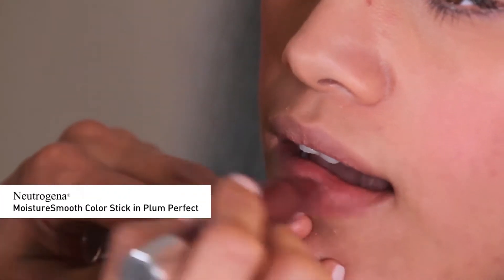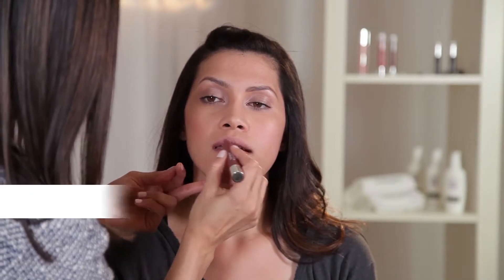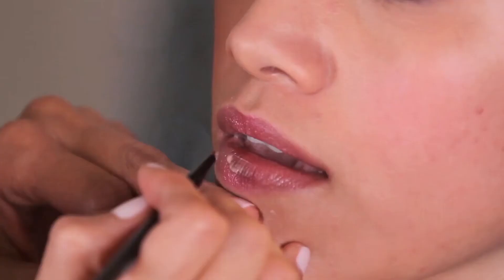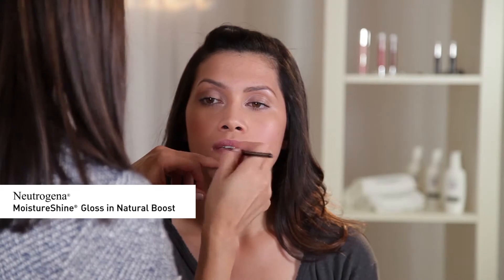For the lips, I'm using a combination of two colors. First, I'm applying Neutrogena Moisture Smooth Color Stick in Plum Perfect all over the lips, and Neutrogena Moisture Smooth Color Stick in Bright Berry on the center. For a holiday party highlight, I'm going to finish up by applying Neutrogena Moisture Shine Gloss in Natural Boost.